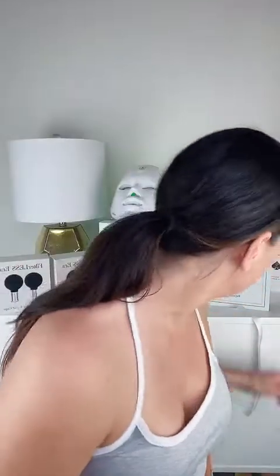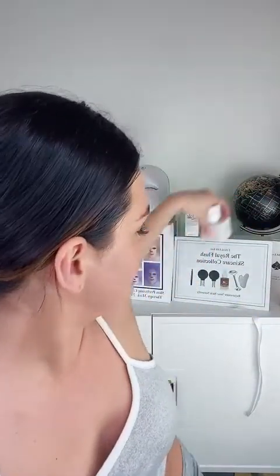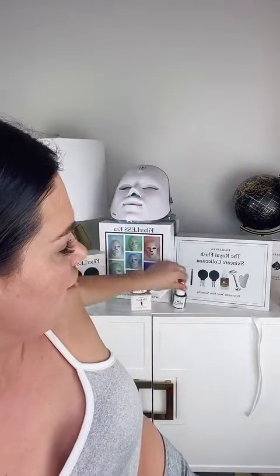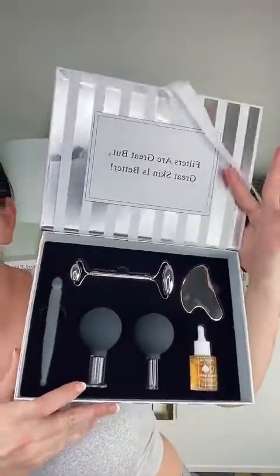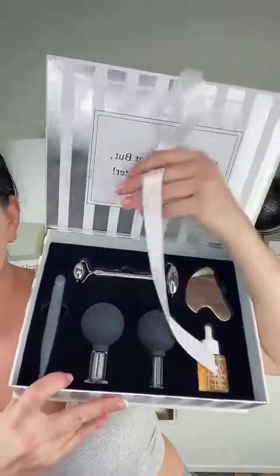There are different packages — eight piece, six piece, five piece, four piece, two piece, and a morning kit. I love this kit — the gift set — it's a really good gift for somebody because gua sha is such a new thing that's blown up, even though it's been around for 700 years. You get this cute little gift set that opens with instructions, and it says 'Filters are great but great skin is better.'